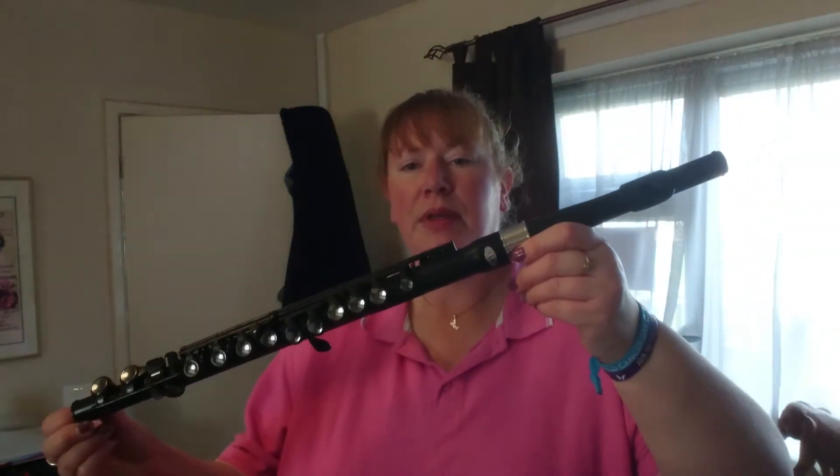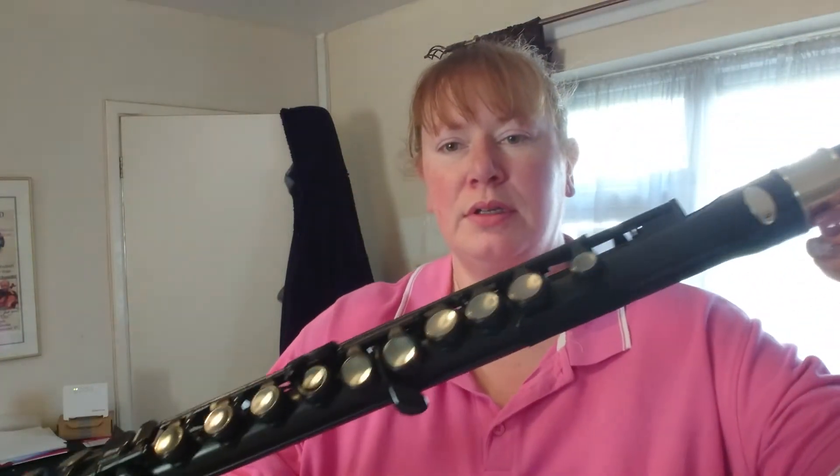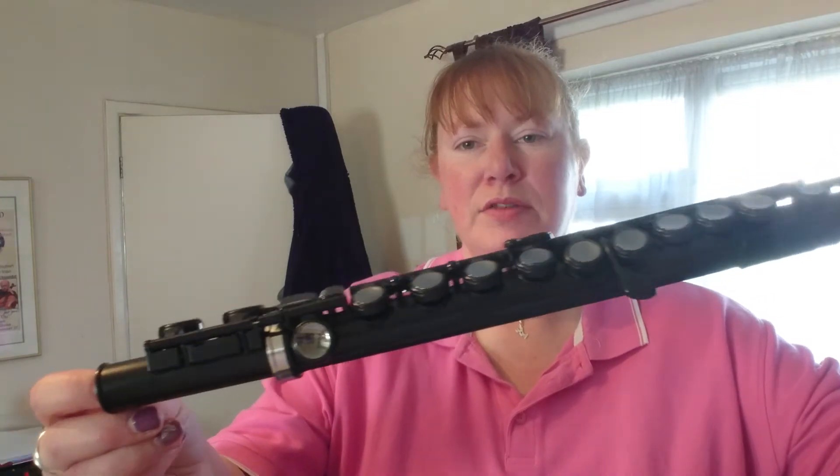So, today's flute. Now I can't do what Jem does because I don't have that many flutes. Today's flute is maybe an unusual choice because it's a Nuvo flute. Yes, it's a piece of plastic.